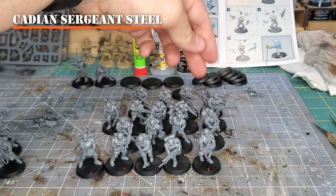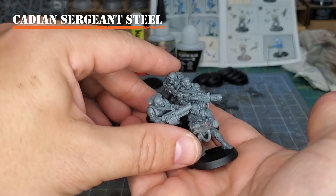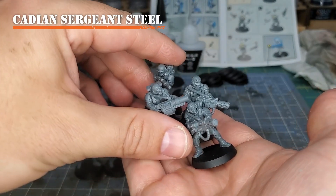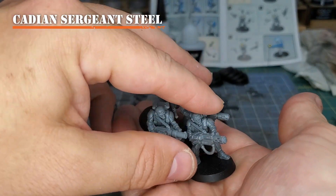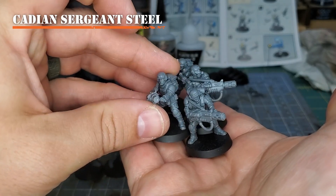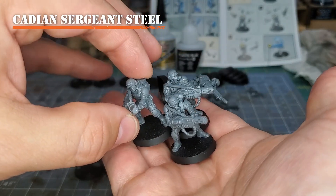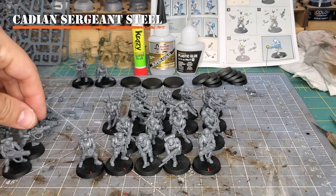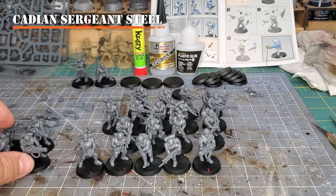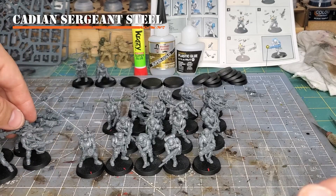Using that kneeling pose frees up some other models, and here I've built some spare Cadians — extras because I've used some of the torsos from the Command Squad or the Cadian Upgrade Kit. Now I've been able to build some extra weapons that I can swap in and out: a couple extra melta guns, an extra las rifle, and a grenade launcher. I have three of these Command Squads, I didn't need three of them, so I'm going to build two of them and use the bits from the others to kit bash some extra models.